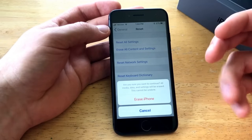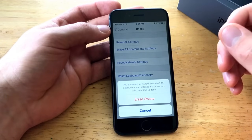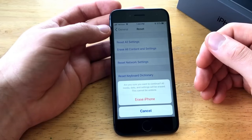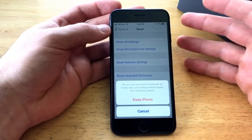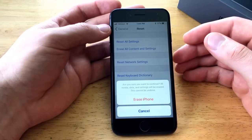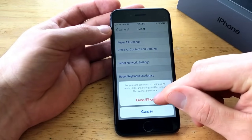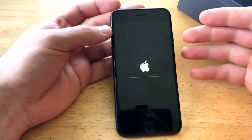If you guys are doing this just to clear a malfunction, I strongly recommend updating everything and getting everything backed up onto iTunes, iCloud, or whatever you use to back up your information first. Once you've done that and you're ready to erase your iPhone, go ahead and select Erase iPhone.